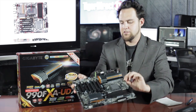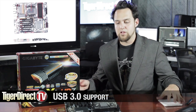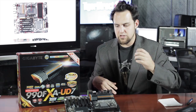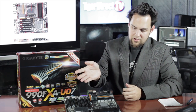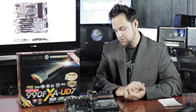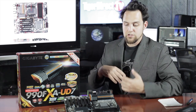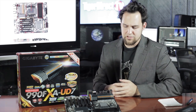So what's different in this versus the 890FX? Well, you do have support for USB 3.0, just a few small features here and there. Of course, all the SATA ports on this are SATA 6 Gigabit. And we've got more lanes for PCI Express. So let's take a tour of the board and then you'll get an idea of what you can build with this.